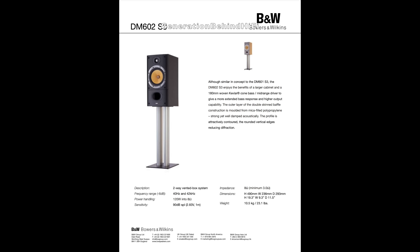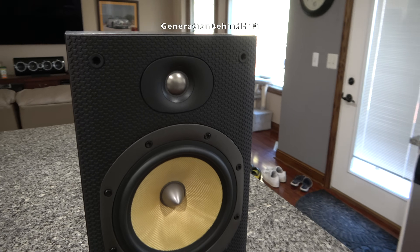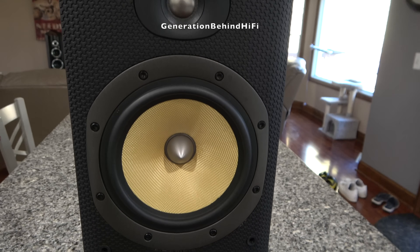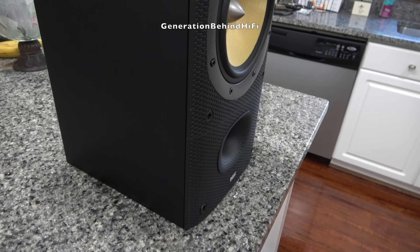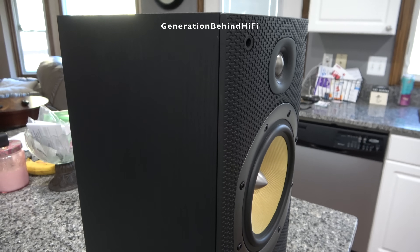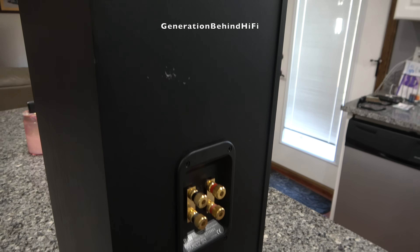In 2004, a pair of DM602 Series 3s would set you back $600 per pair, and I thought they offered great value for money at the time. I especially liked the tweeter for its smoothness and detail, and the 7-inch woofer did a great job of filling my small dorm room with enough bass. These speakers were offered in two colors — black and Sorento — and I purchased the black pair because I thought it matched better with my equipment.